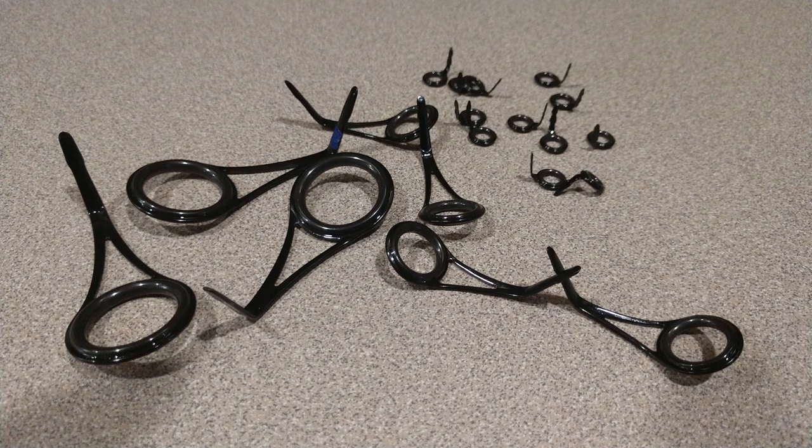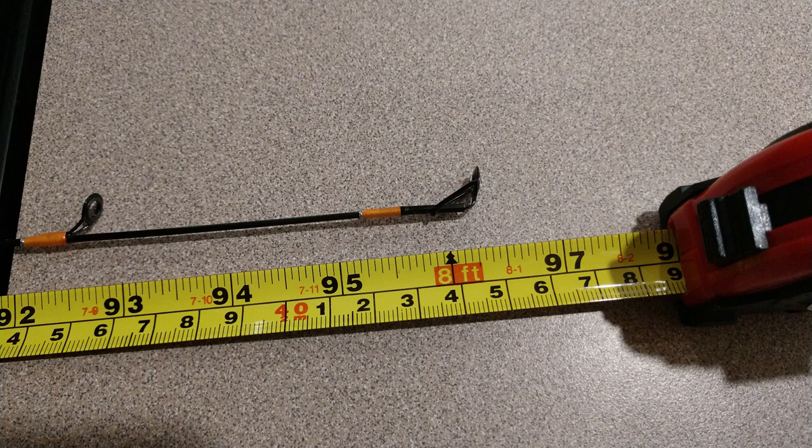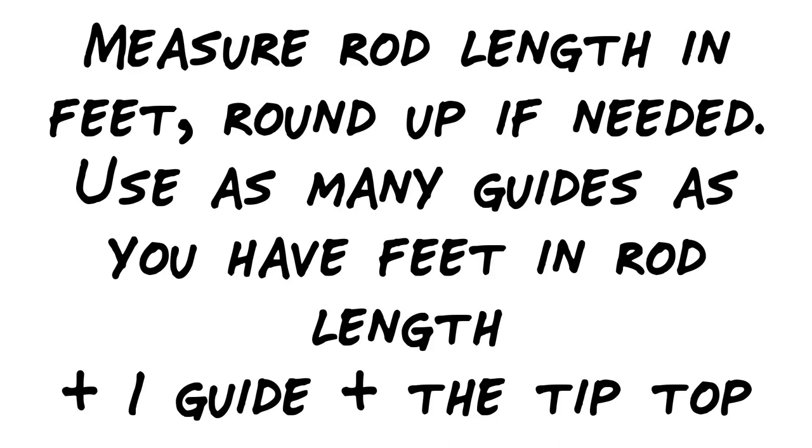You're going to want to know how many guides you need for your rod build. Take the length of the rod in feet — if it's a half number like seven-and-a-half or eight-and-a-half, round up to the next whole number. Then add one more guide to that. For this eight-foot rod, that gives us nine guides, plus a tip top, for a total of nine guides and one tip top. I'm actually going to have eleven instead of ten, but ordinarily: rod length in feet, rounded up if needed, plus one, plus a tip top.